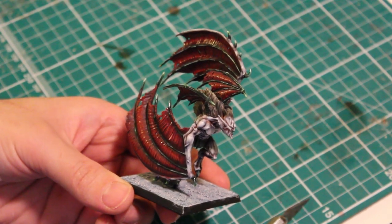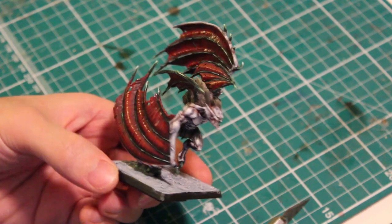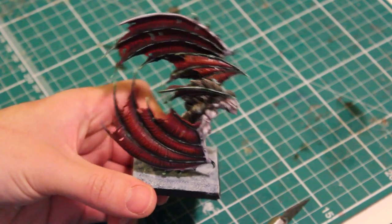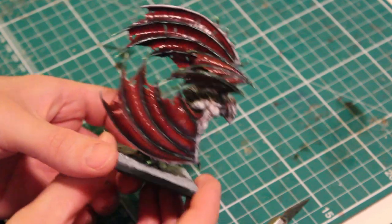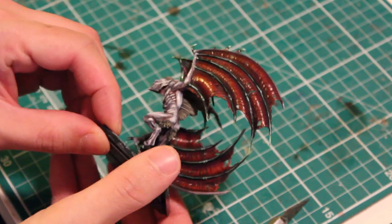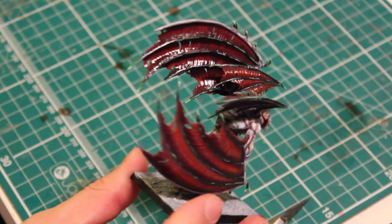Hello everyone, welcome back to Dual Charge Gaming. In today's tutorial I'm going to be talking about how I paint wings — wings that are for bats, dragons, demons and the like. For this tutorial I'll be painting the Games Workshop Undead or Vampire Counts Vargheist, as you can see here.